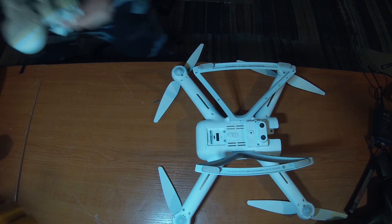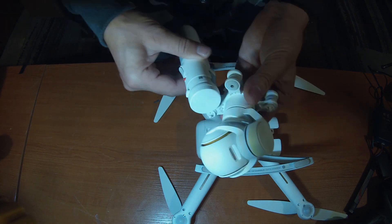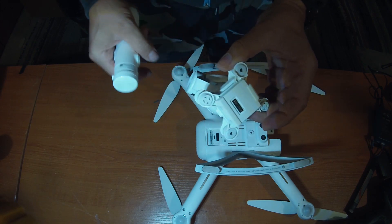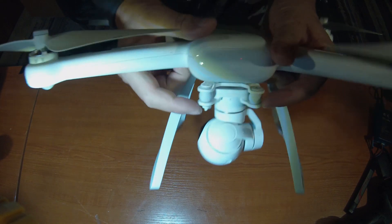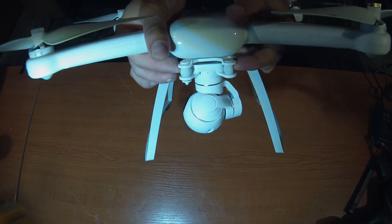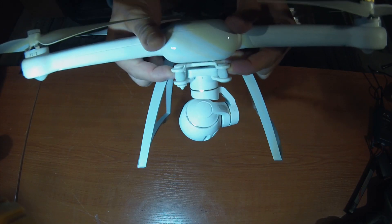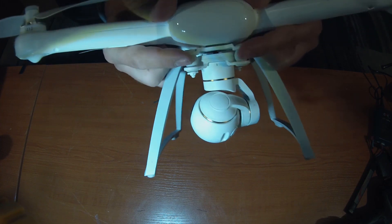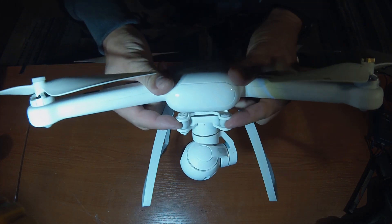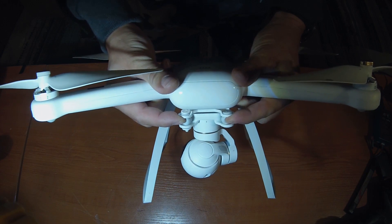Luckily I have an additional camera handle and I could test that the camera is working. So I focused on the gimbal and I saw that when I pressed the gimbal towards the drone body there was no issue with the connection and everything was ok. So the issue was in between the gimbal and the drone.